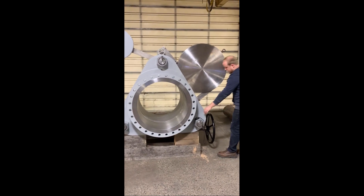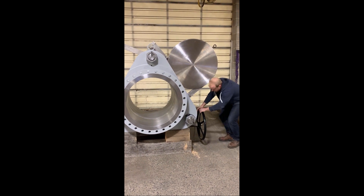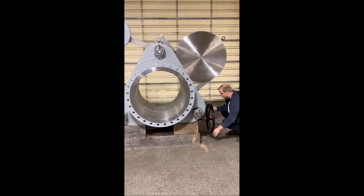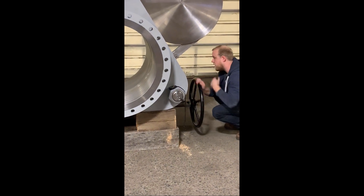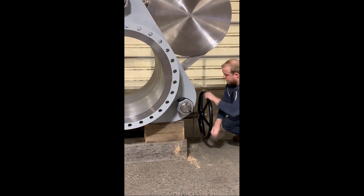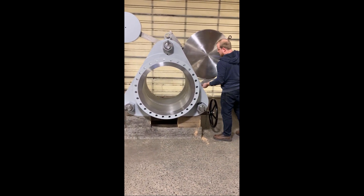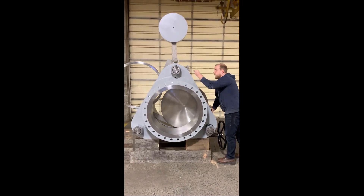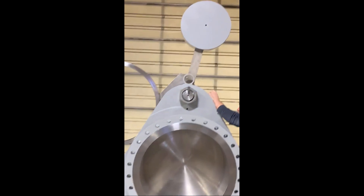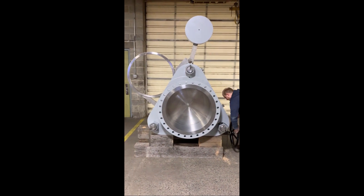We'll start the demonstration. First, we'll start the stopwatch. The first step is to actuate the valve. This releases the cam mechanism inside the valve and unlocks the plate. The second step is to remove the locator pin, and then very simply with the assistance of the counterweight, the blind is moved from its open position to closed.